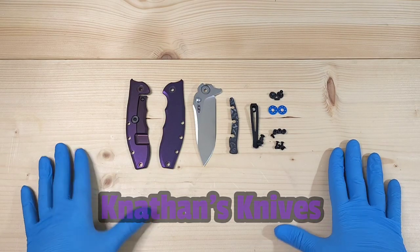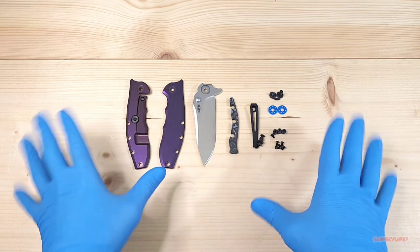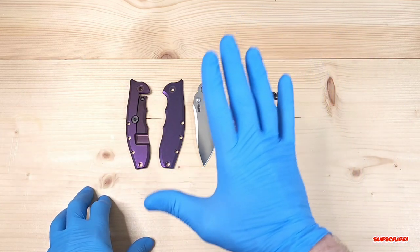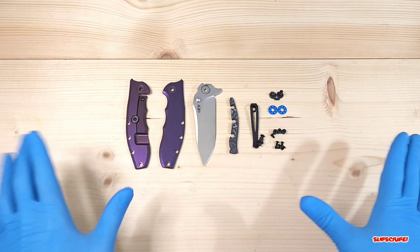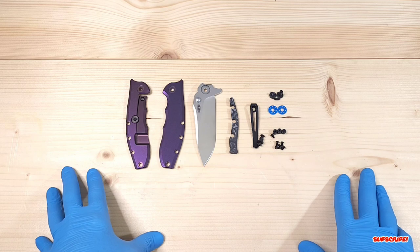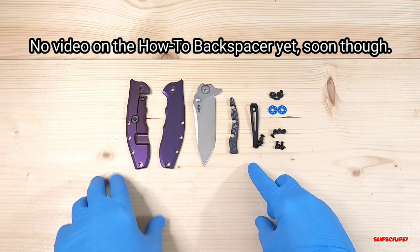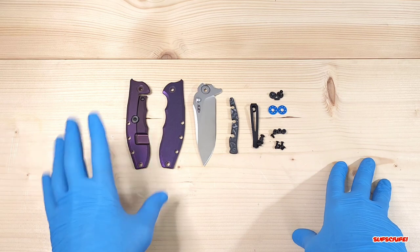Hey everyone, thank you for joining me. Today I have the ZT-0562 — this is a Hinderer design. I'm not too big of a fan of Hinderer designs, but this one's actually a little bit better than the full Hinderer design. We're here to talk about what I did to this knife. I completely forgot to record a good chunk of what I did, but I do have videos on how I anodized the titanium and how I created this backspacer — I'll leave links in the description below.